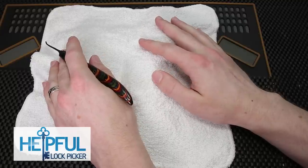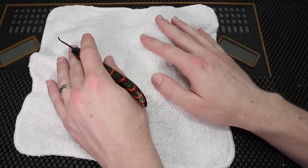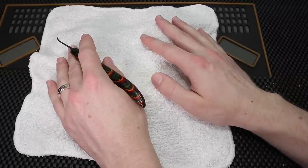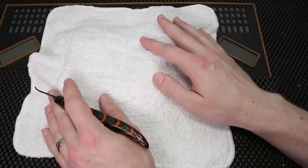Hey guys, how's it going? This is Stealthful Lockpicker here, and I have a question for you. Have you ever wondered what a lock looks like after a locksmith has been called to remove a lock from a storage container? What I have for you under this towel right here is some real-world examples of what some locks look like after they have been serviced by a locksmith. I'm going to give you a closer look and reveal that for you in just a second.